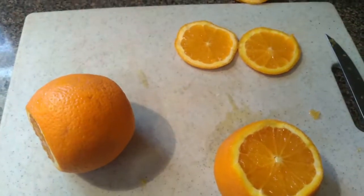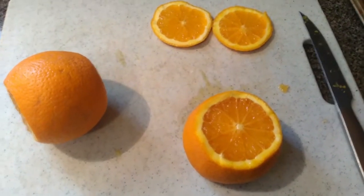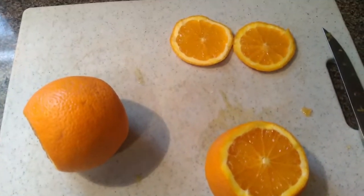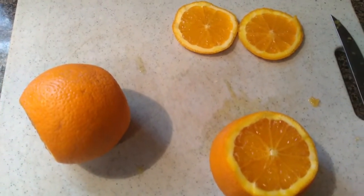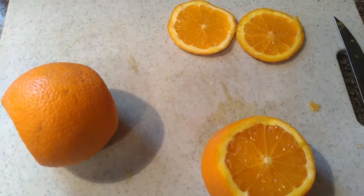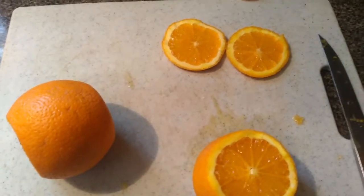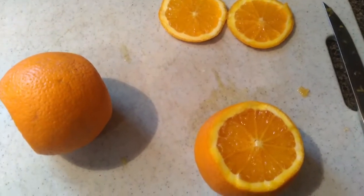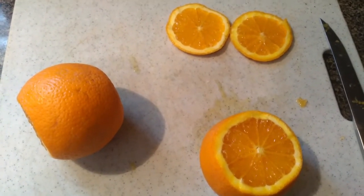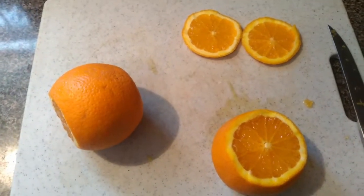Hey guys, Sue here. I'm back with another video — this is going to be hopefully a short one. I am drying oranges and I've never done this, so you're going to follow along and experiment with me as usual. Welcome back to any viewers that have watched before, and welcome to any new viewers — I'm so happy that you're here.